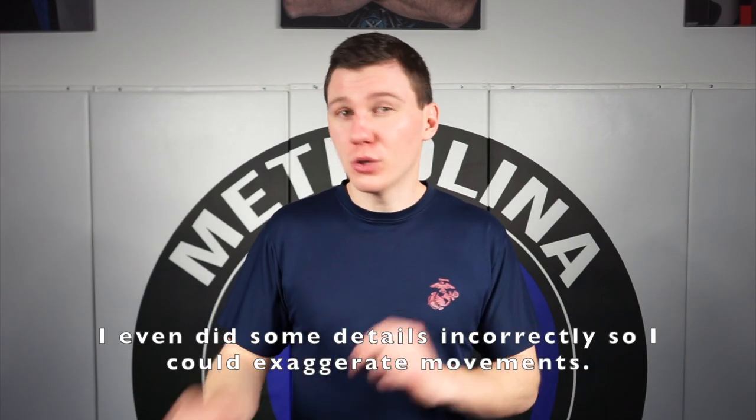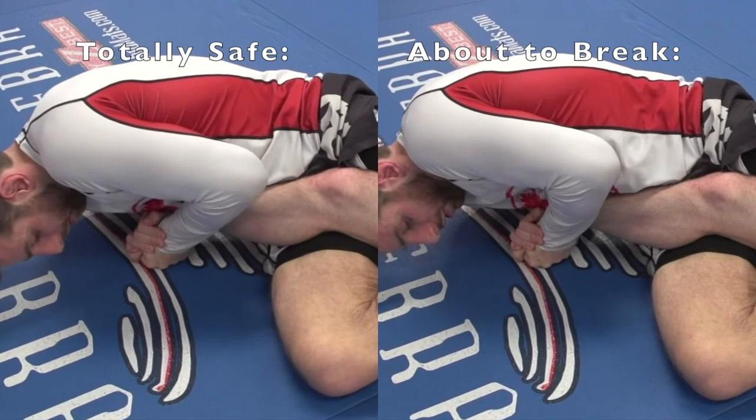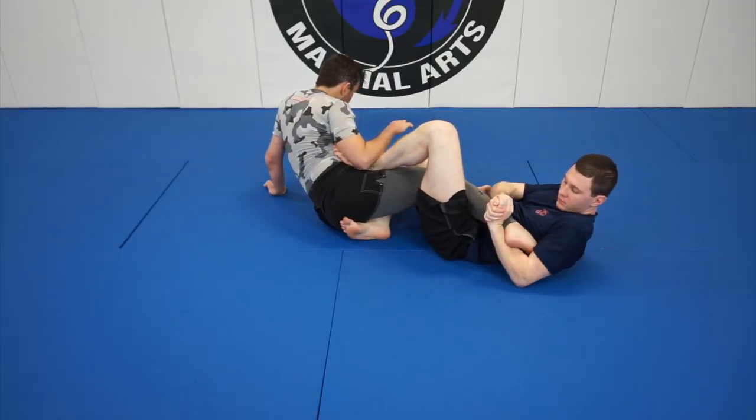It might be hard to notice what I'm doing because I'm not moving a whole lot. But when you have the heel hook locked up correctly, it does not take very much movement. If you have to do a significant bridge, you didn't have it locked up well. An added detail is how to lock up on the foot. A common way is to have his toes in my armpit and his heel in the crook of my elbow. However, moving the foot down so that his toes are next to my elbow and his heel is on my wrist allows me to turn the heel further and get a stronger and safer finish, though it may be a little harder to achieve that position.